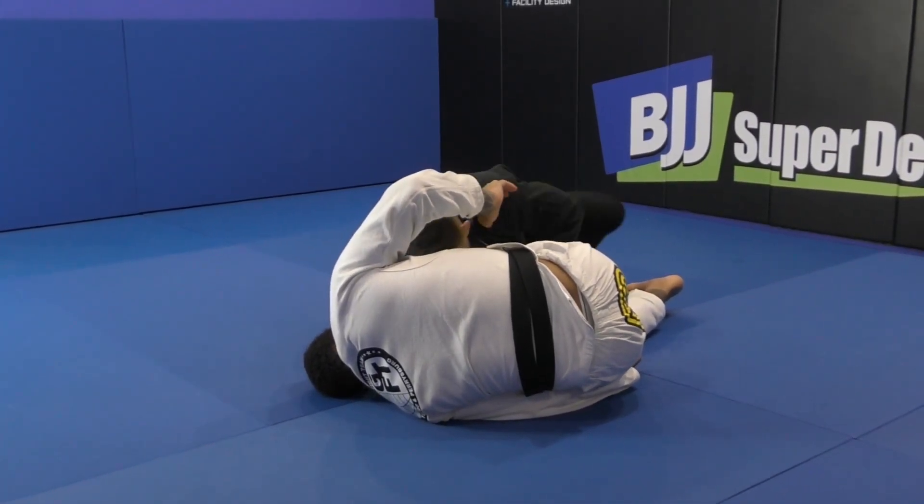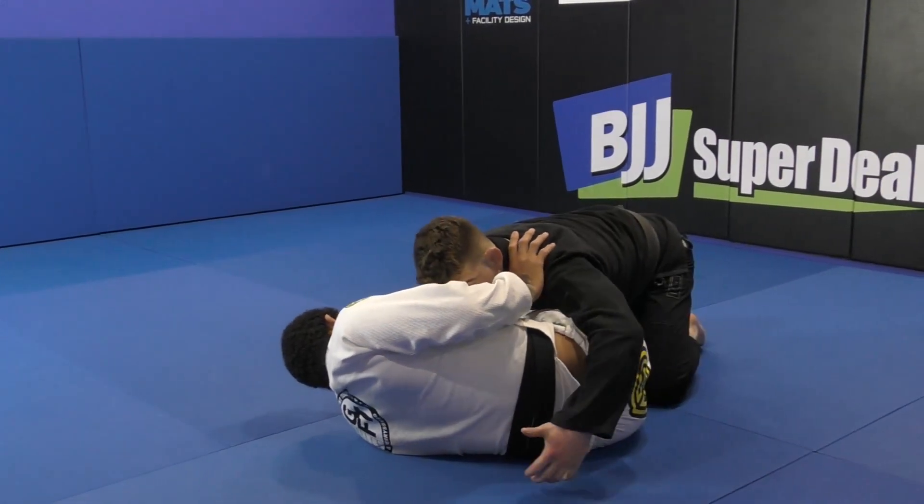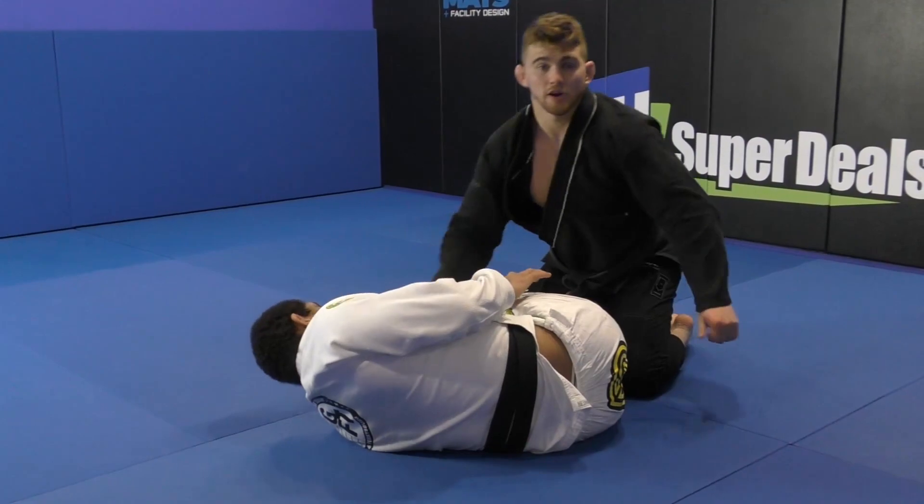Now I retract my feet, I sit up here. Once I sit up, I turn my knees square to the floor, bring my head and chest on top, and control my partner in the smash pass.